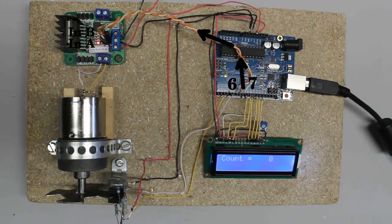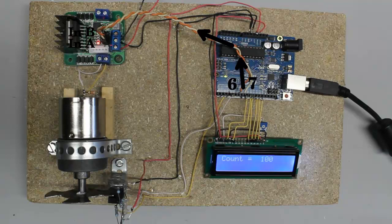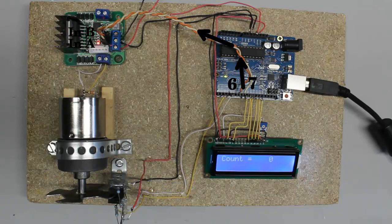As soon as digital output 7 of the Arduino is turned on, we can detect five volts at that pin and the motor spins clockwise. If output pin 7 is turned off again, the motor stops spinning. If output pin 6 is turned on, the motor spins counterclockwise. As soon as that output is turned off again, the motor stops spinning.